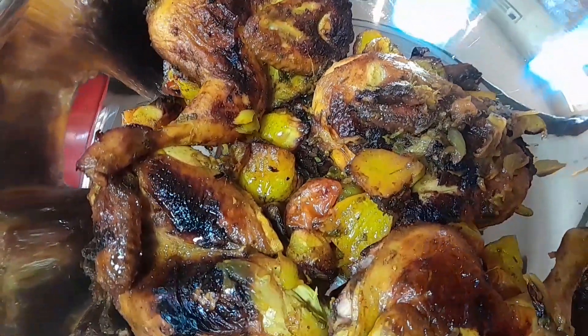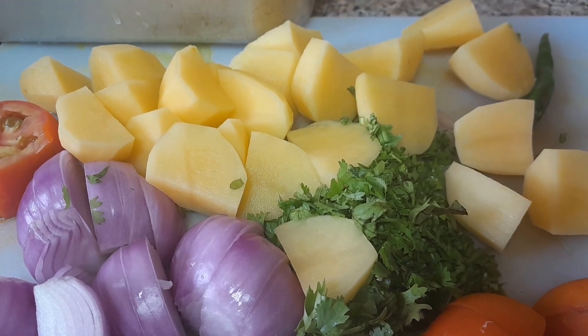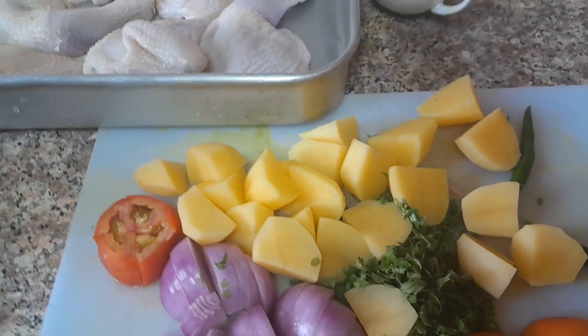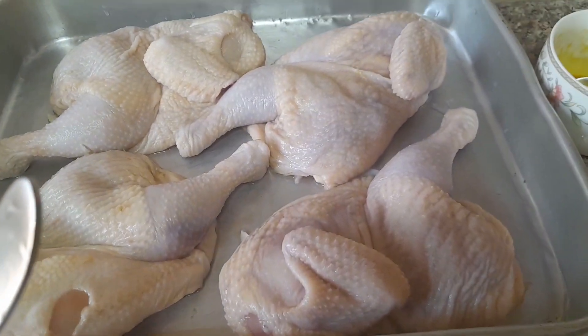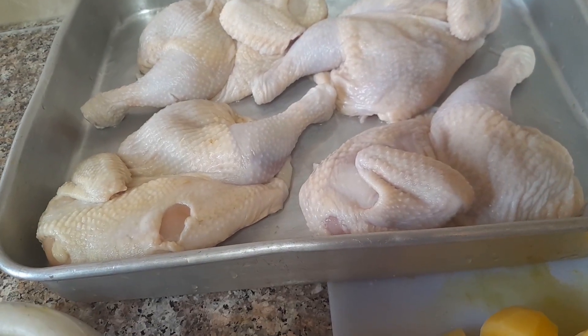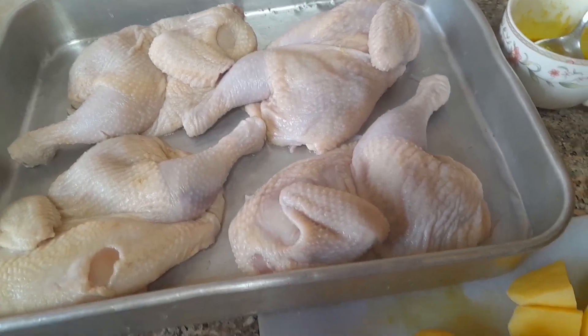My chicken is ready right now. Hello guys, welcome back on my YouTube channel. Thank you so much for supporting me. Those who are new on this channel, you are welcome and don't forget to subscribe. Today I'm going to make my oven chicken — I'm going to put it in the oven.